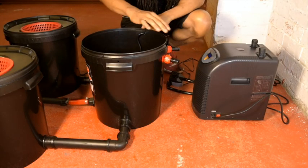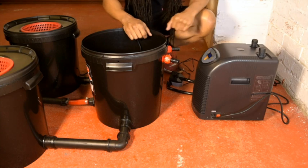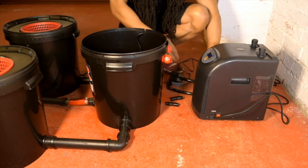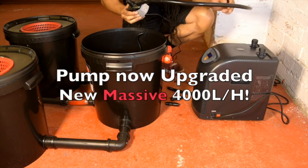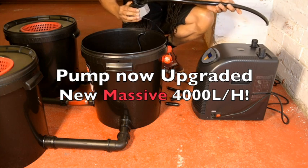Looking at the back of the pot, you'll see 2 auxiliary glands — that's for the optional fitting of a water chiller. Remove the bungs. We're going to fit an external water pump, as the pump that comes with the system runs at 2,400 litres an hour, and that's too powerful to run through the chiller.